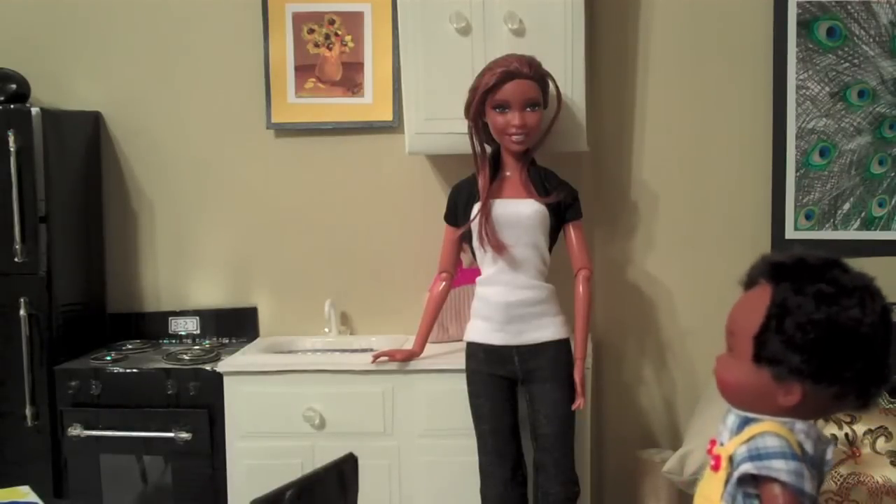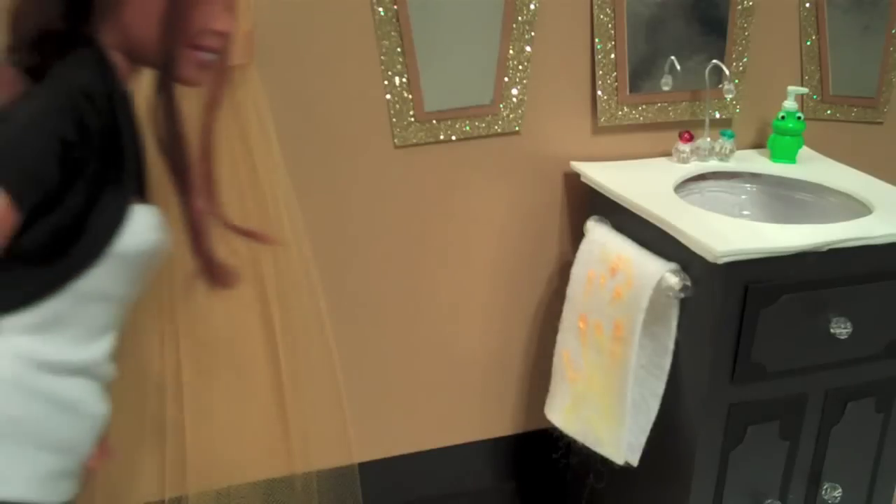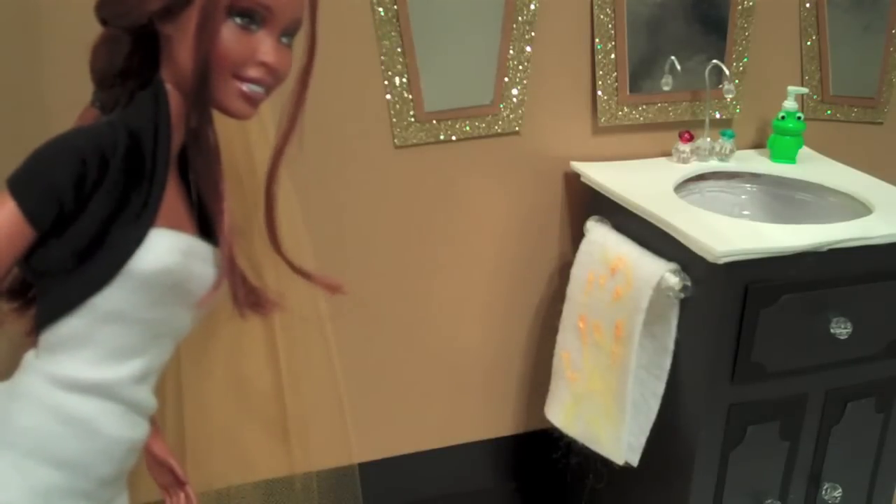All clean, Mommy. You have got to be kidding me.